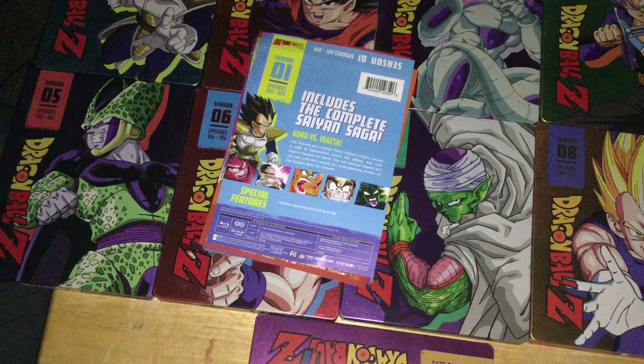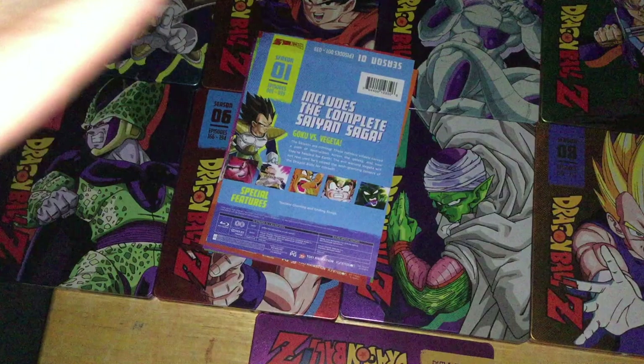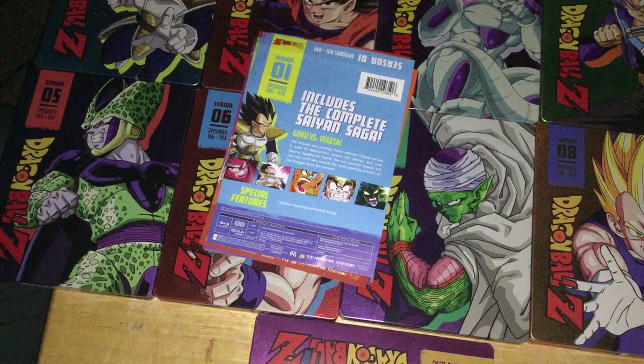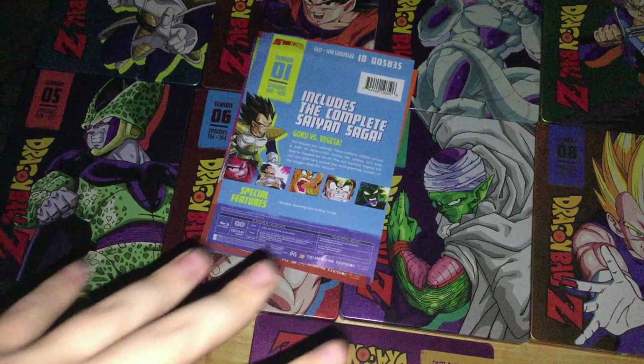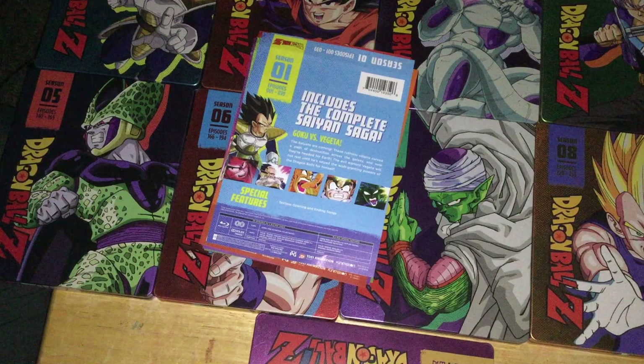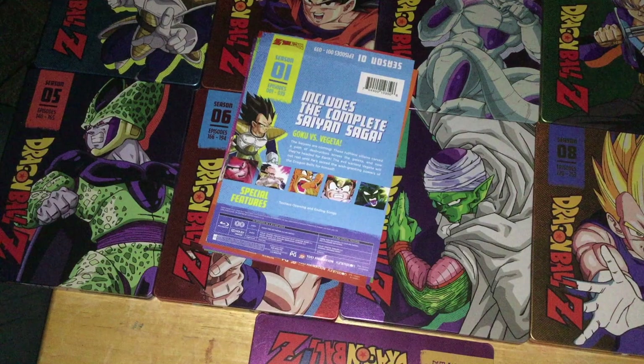I got these on Amazon. Six out of the nine sets I got for the buy-two-get-one-free sales, or buy-three-for-the-price-of-two sales that Amazon has every so often. The last three I got for partly discounted prices. I generally recommend getting anything Funimation releases in terms of Dragon Ball Z on sales or secondhand.